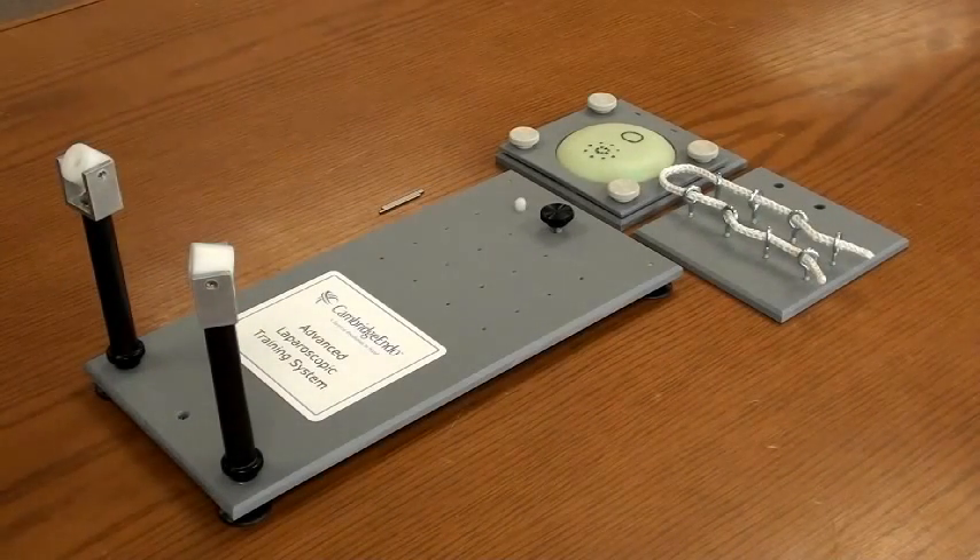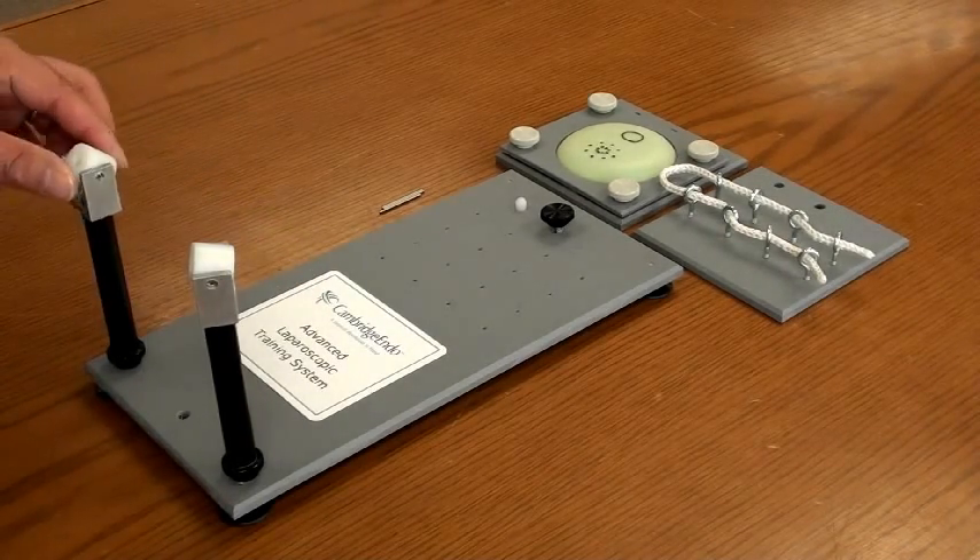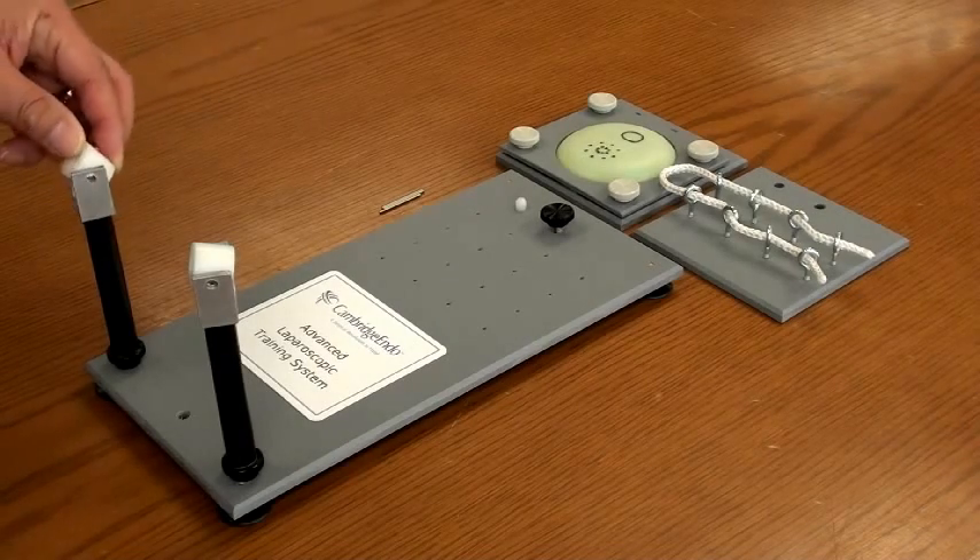Here's the Cambridge Endo's Advanced Laparoscopic Training System. The training system consists of the baseboard and the two trocar posts, which simulate the skin incision points.